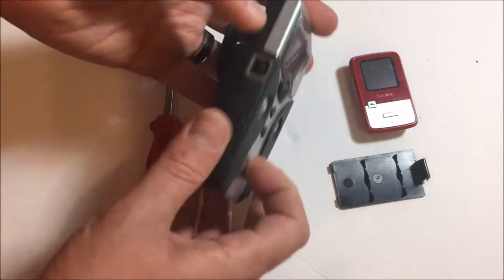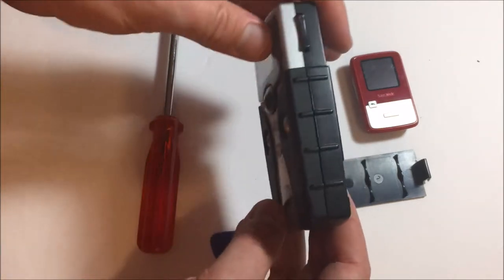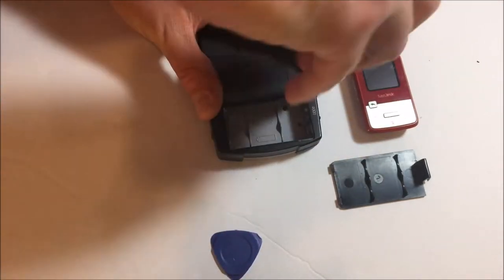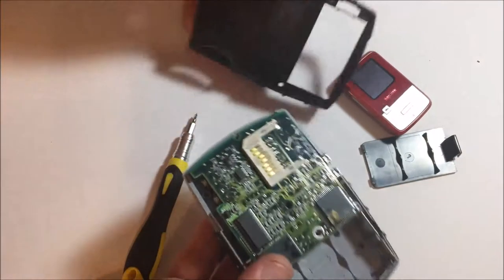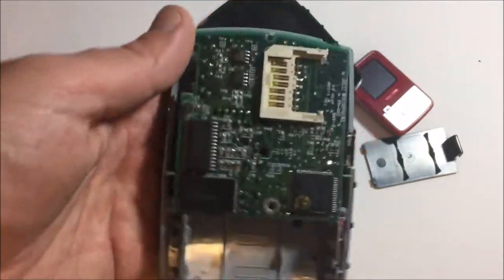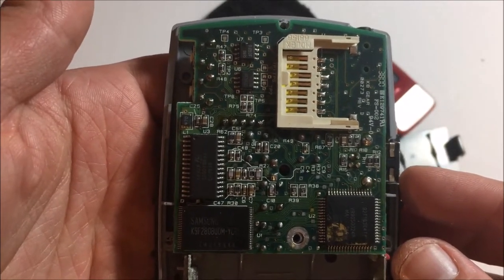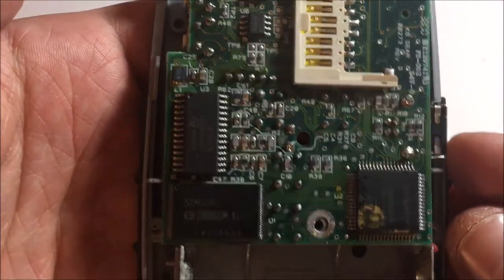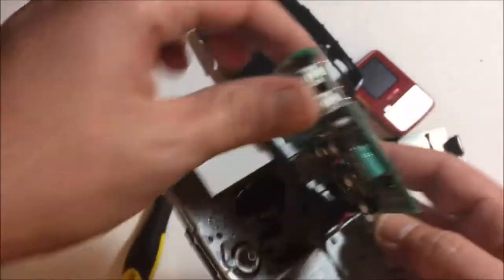Let's take her apart. I should show you guys all the way around — you can get the USB, 3.5 headset jack, the volume, all very physical buttons. I love the physical buttons. Wow, that's a big board. There's a Samsung memory chip in there. A bit of gunk from God knows what. She pops right out — you can see the cables right there at the side attaching to the volume.